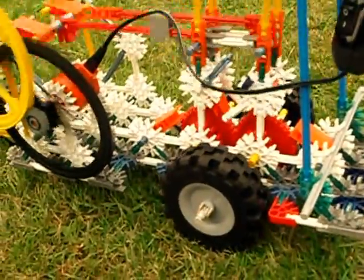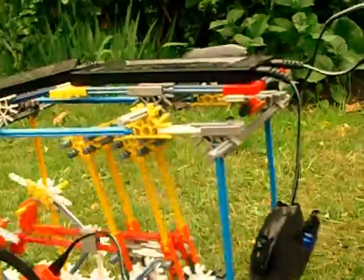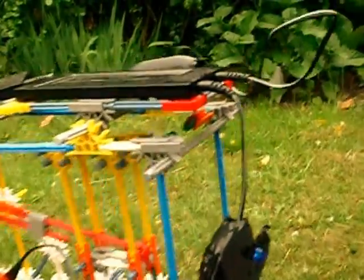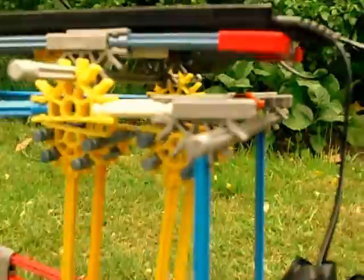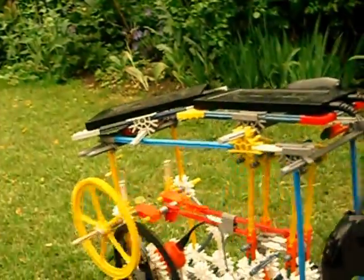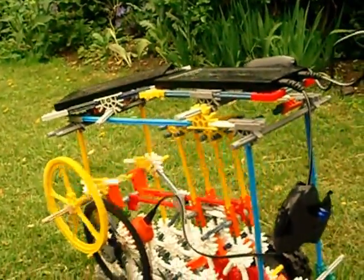There you have it — one continuously variable Konex CVT transmission. Well chuffed with that. It's going slightly downhill now, so there's more and more movement on the swinging weight. The gears are clanging slightly; I'll need to look into that. But yeah, it's all humming along happily.